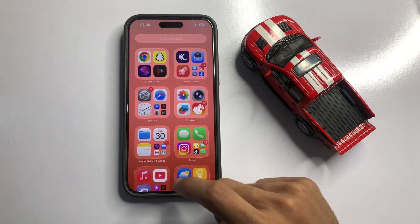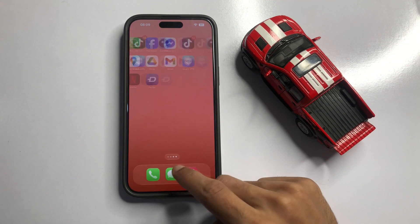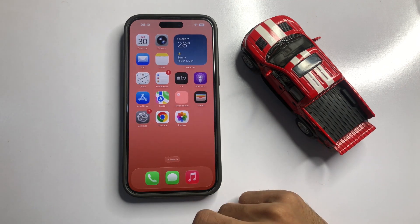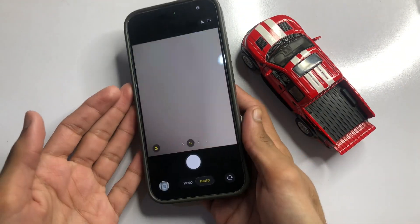After that, go back to App Library, then go back to the home screen. Now click on the Camera app.